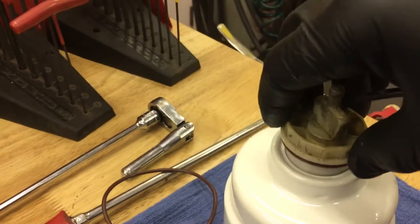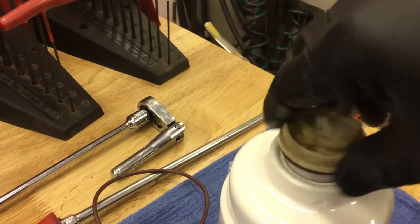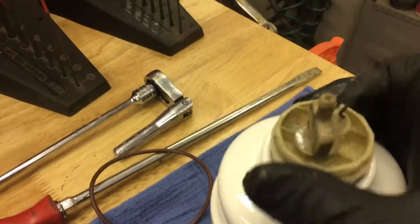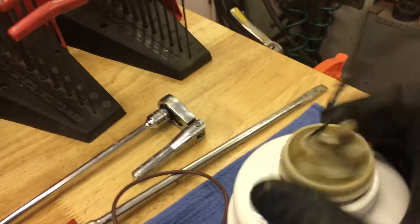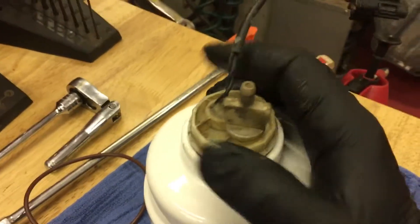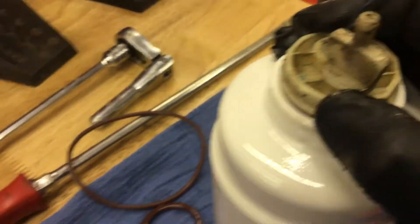Get the new filter in there. Be careful of those wires — not so much on install but when you're taking it apart, you don't want to break them off. Make sure that new plastic piece for the flow is in place — that's probably a hundred dollar part from the dealership.